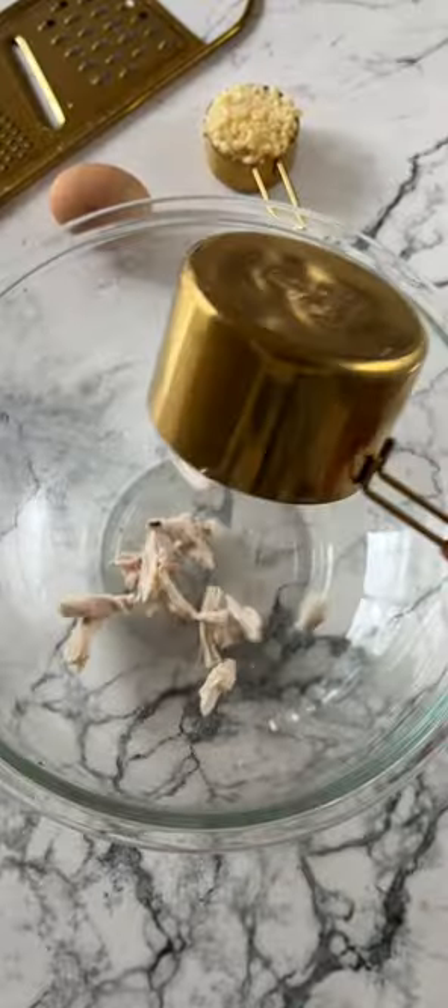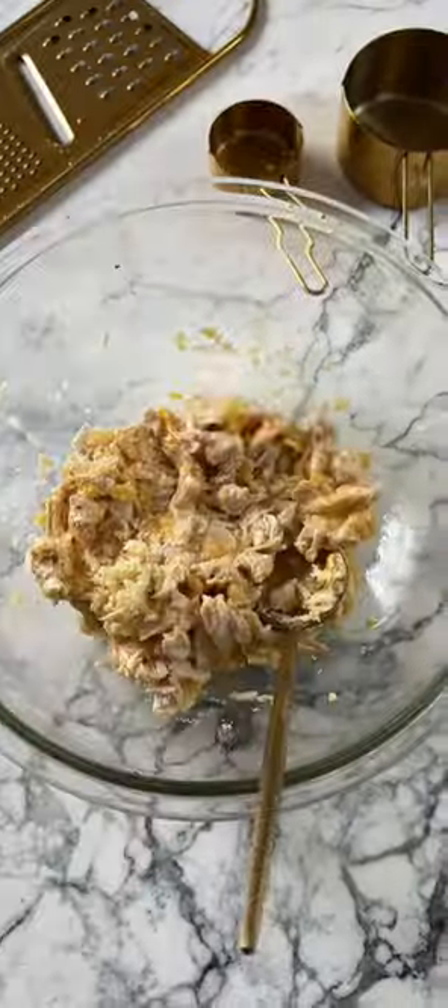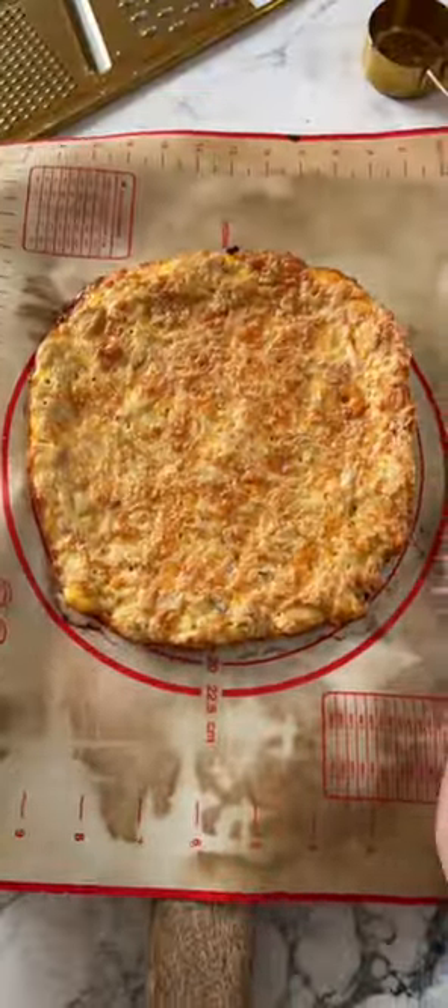You need to try this keto high protein pizza — it will literally be ready in 15 minutes, which is perfect for a weeknight dinner. First, add shredded cooked chicken breast or a can of chicken, freshly grated parmesan cheese, and an egg into a bowl. You can also add some optional seasonings such as salt and garlic powder, then bake for about 15 minutes.